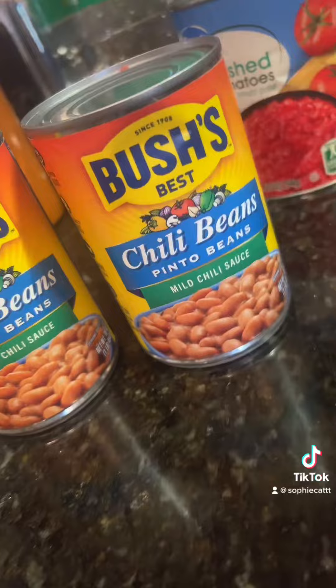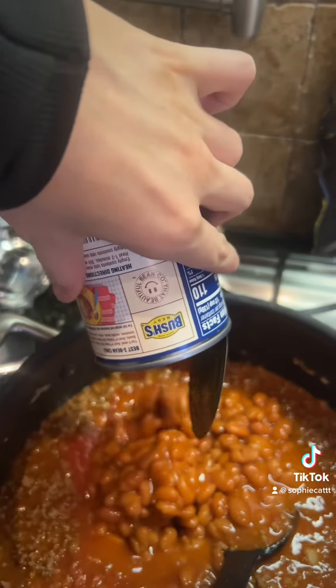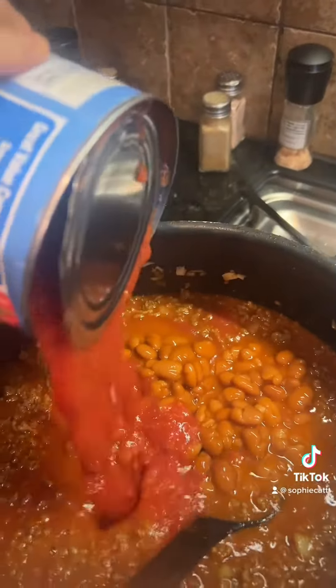And then two cans of chili beans — don't drain them though. Crushed tomatoes, a big can of that.